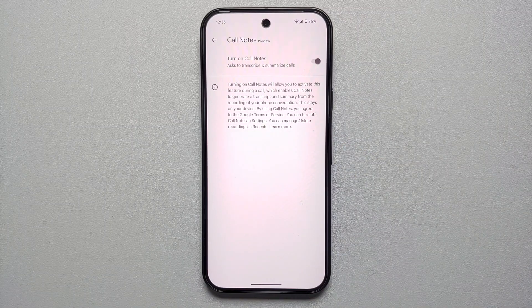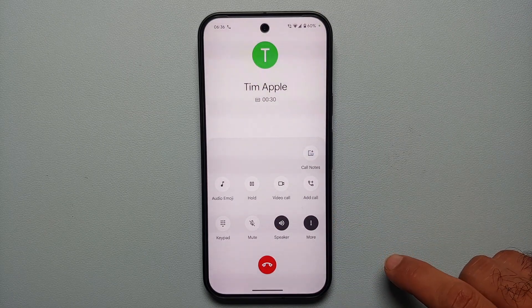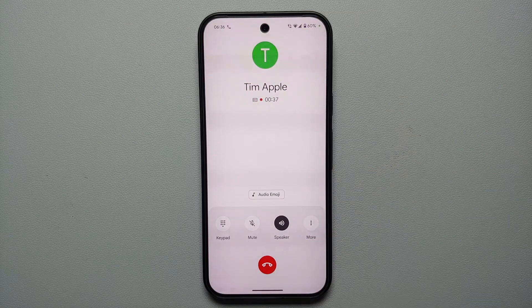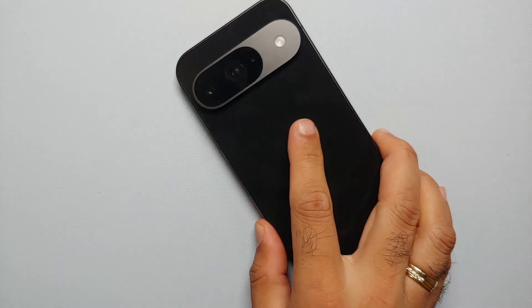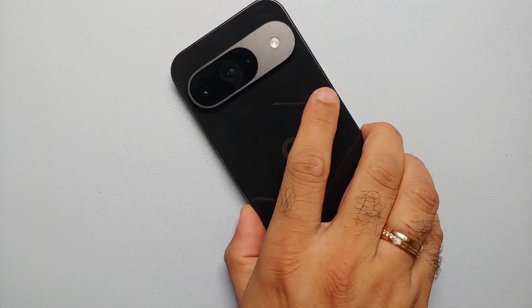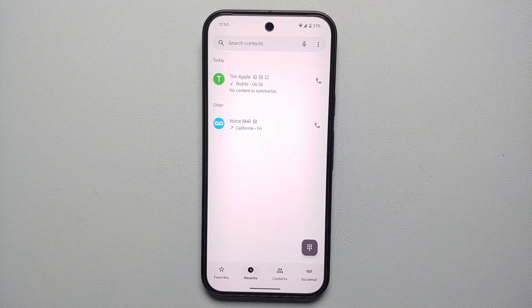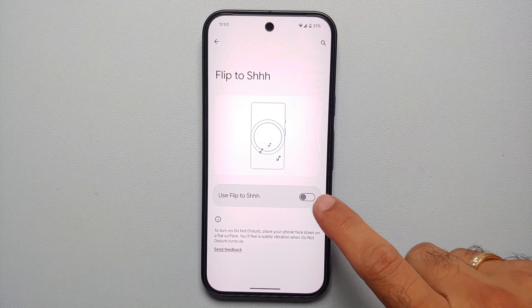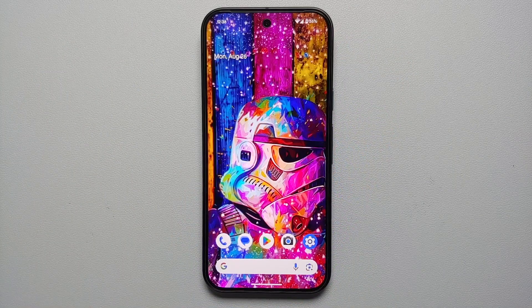Call Screen helps with spam and robo calls — it screens the call, asks the other person what they need, and shows you the response as text so you can decide whether to answer. Call Notes uses Gemini AI to summarize your calls and also works as a call recorder. Finally, Flip to Silence: in the Phone app's settings, enable 'Flip To' — then flip your phone face-down to silence an incoming call.